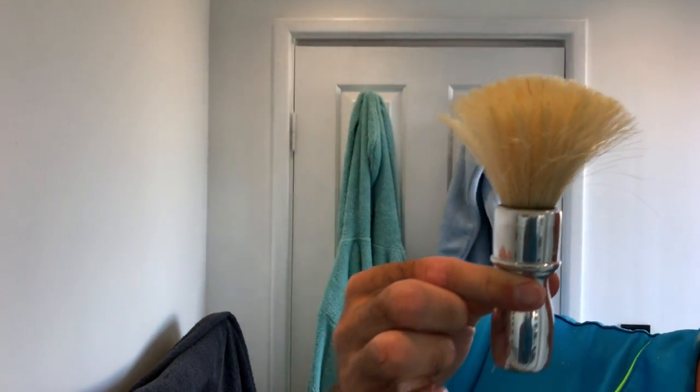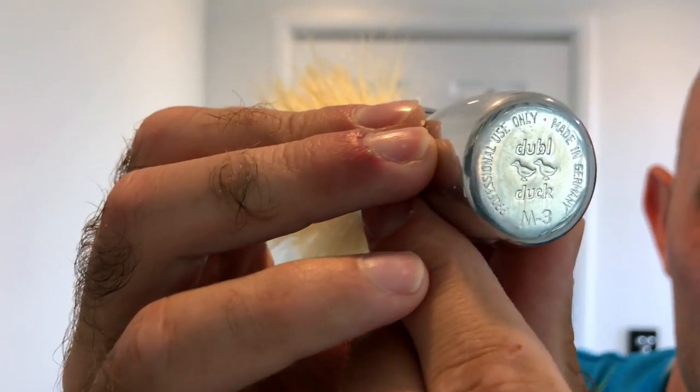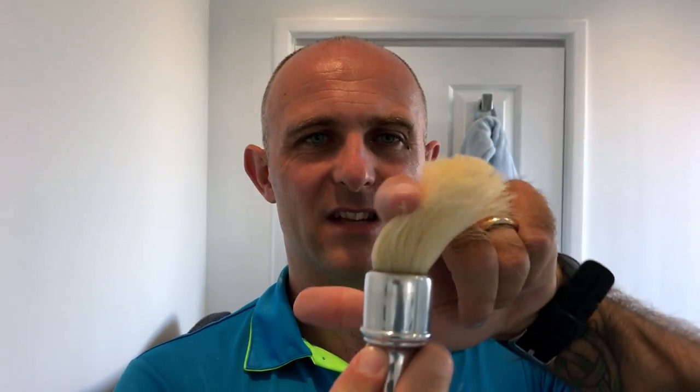Right, the brush — here it is. Biggest bloomed brush on the planet. Look at the size of that knot — it's massive, really really big knot. So the brush itself is the Dual Duck. Let's see if I can get that to focus — M3, professional use only, made in Germany. Look, it was alright. It wasn't the worst knot I've ever used. I think I've used a couple of knots that were worse, but maybe knots nowhere near as floppy. This — there's no backbone in this thing at all, it's literally like a paintbrush. But I got a pretty good lather out of it, really. Worst case scenario, I send it back to JR and he rips it out and puts a new knot in for me. But I think he's right — you have to give these things a go and try to keep them as original as you can. The knot's not shedding, it's the original knot. Maybe worst case scenario, I keep hold of it and just keep this knot in it and just keep it for a showpiece.